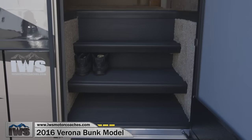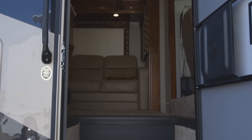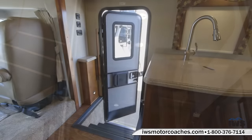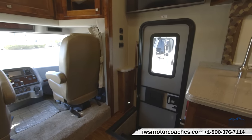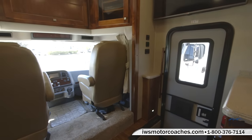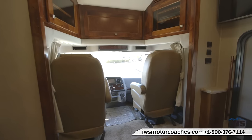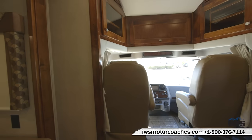I'm excited to take you on this video tour of the new Renegade Verona bunk model. I think Renegade really did a fantastic job of building a coach that is affordable to most families, but still has all the quality and luxuries that you've come to expect.